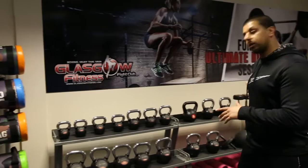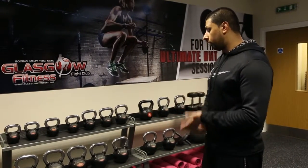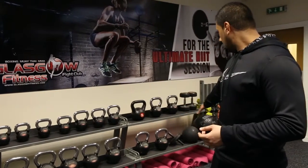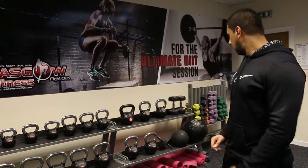Moving over here we've got a rack of kettlebells — brilliant for functional training, all-round cardio, strength, and explosive power workouts as well. Underneath we've got yoga mats; we still run our yoga sessions in here, so you should definitely check them out.